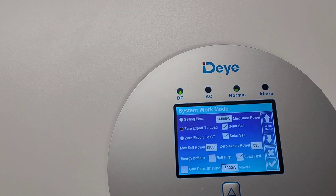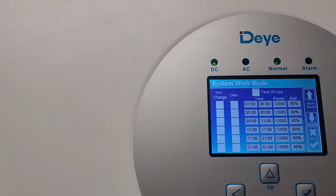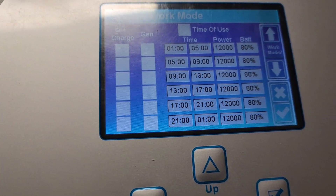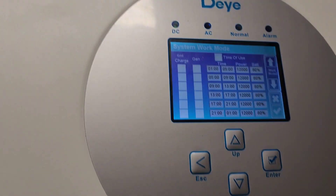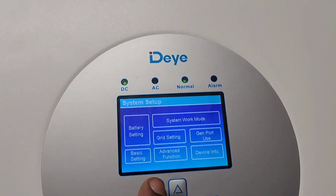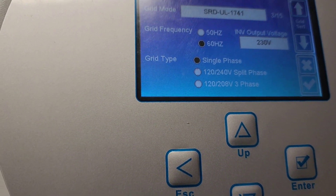On the display screen you press the arrow button to select your settings. This is the time of use section. If you want the grid to charge the battery, or you want the generator to charge the battery, this is exactly how you do it right here. You press escape and go to grid settings — as you can see, it's set to single phase.